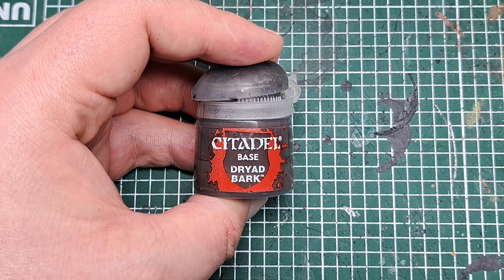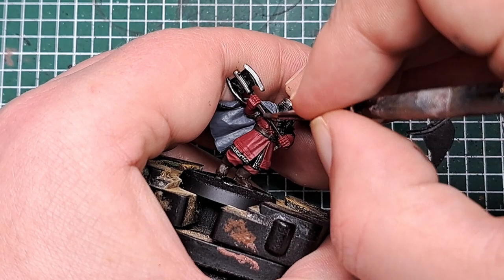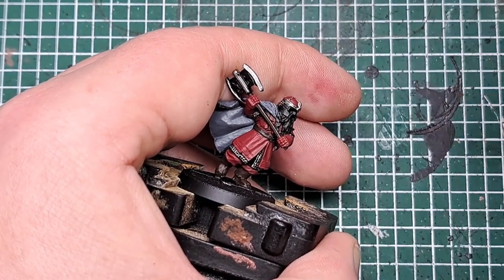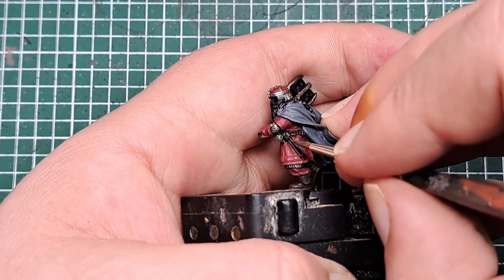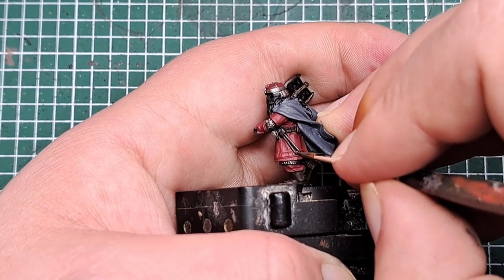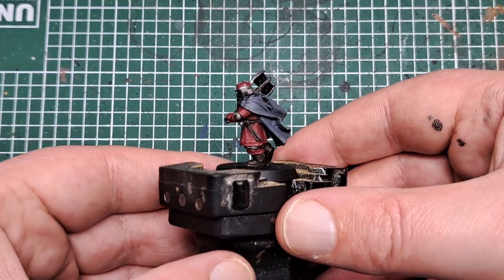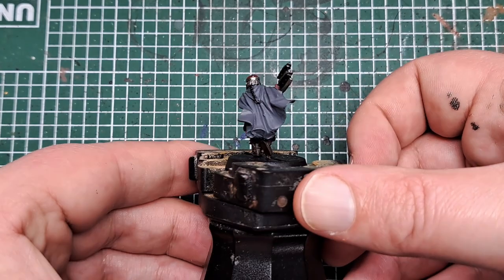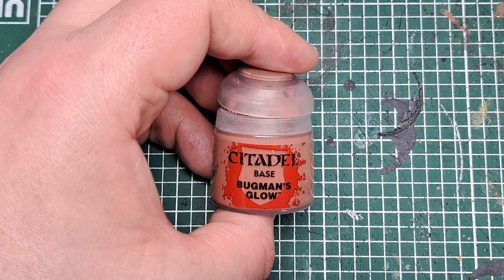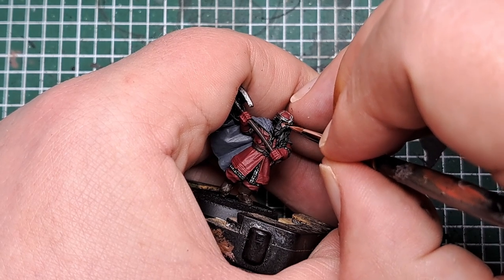Next I'm going to paint any wood, so I'm coming in with some Dryad Bark. It's just the handle to his axes — the one in his two hands and a couple hanging on his waist as well. Once the Dryad Bark has dried and he is starting to come together, the next thing I'm going to paint is his skin. It's only the little bit on his face, so I'm coming in with some Bugman's Glow and in a couple of thin coats just going to catch all of that exposed skin on his face.